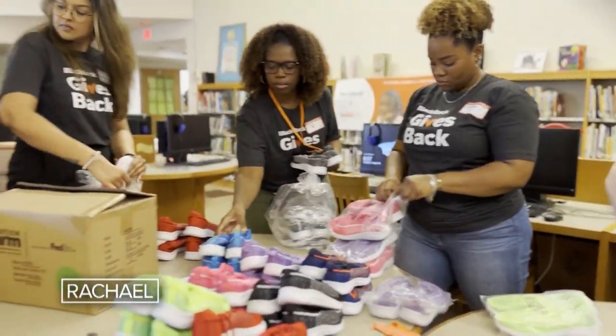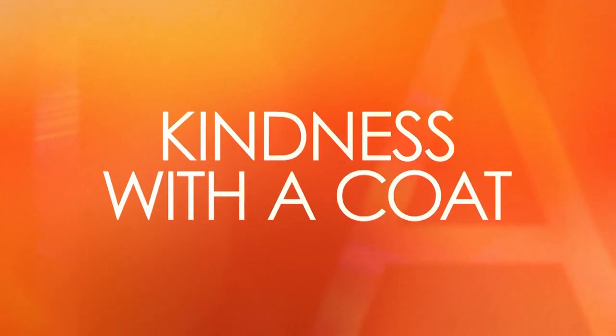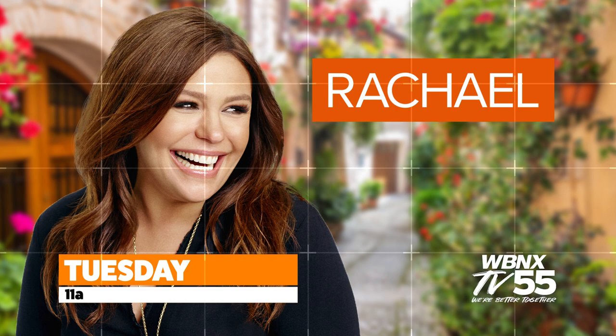Plus, we've served hundreds and hundreds of schools. How a simple act of kindness with a coat will inspire you. Next, Rachel — Tuesday at 11 on WBNX-TV. We're better together.